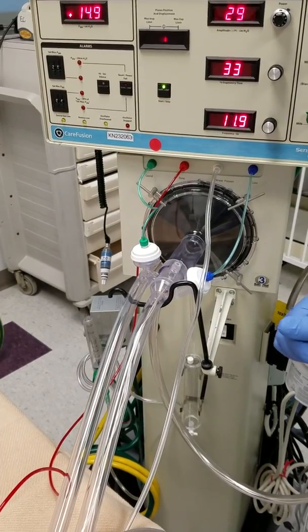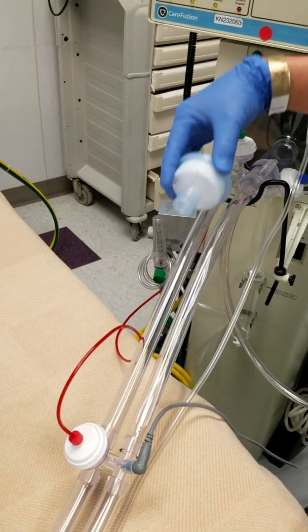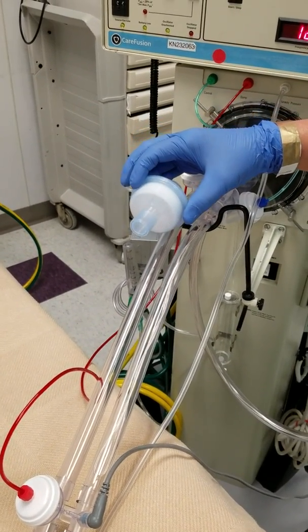Our challenge is how to add this filter that we currently have somewhere around here, but it requires some additional connection. So let's swing over here.